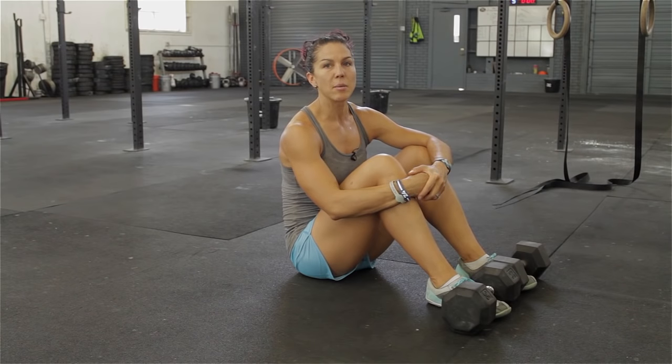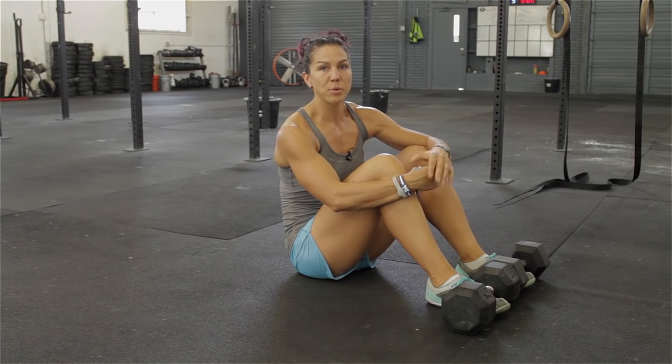These are particularly nice if you're an athlete and want to work on your explosive power for your sports. The stand-up sit-up is an advanced ab exercise that works both core strength and explosive power.